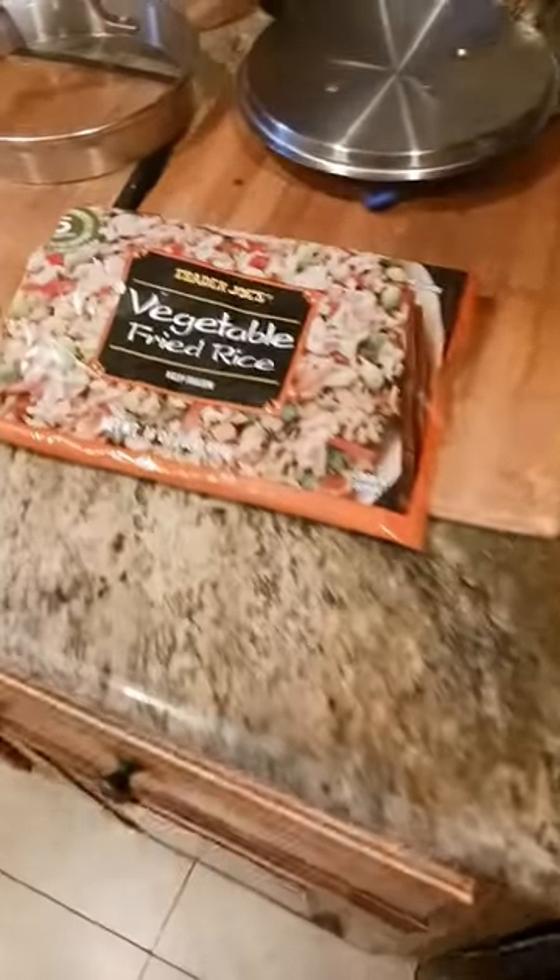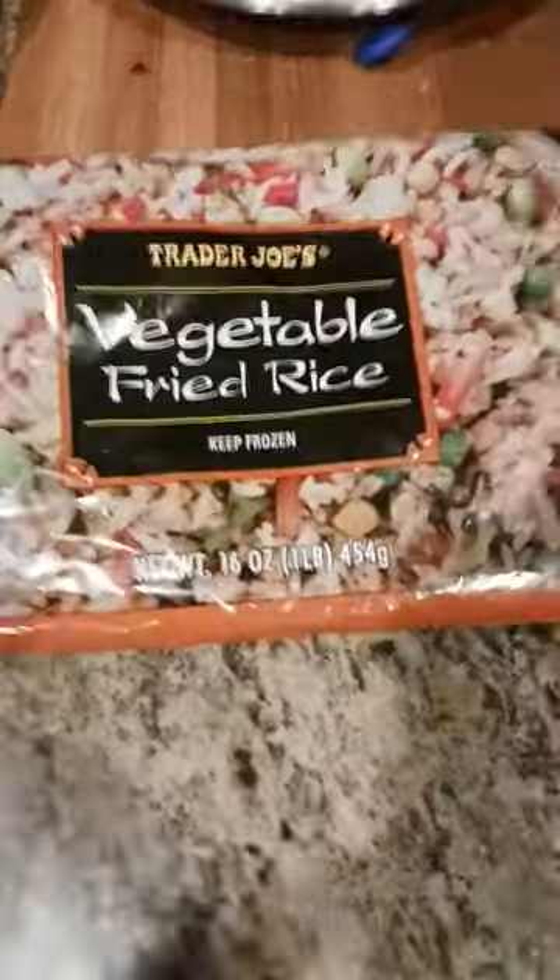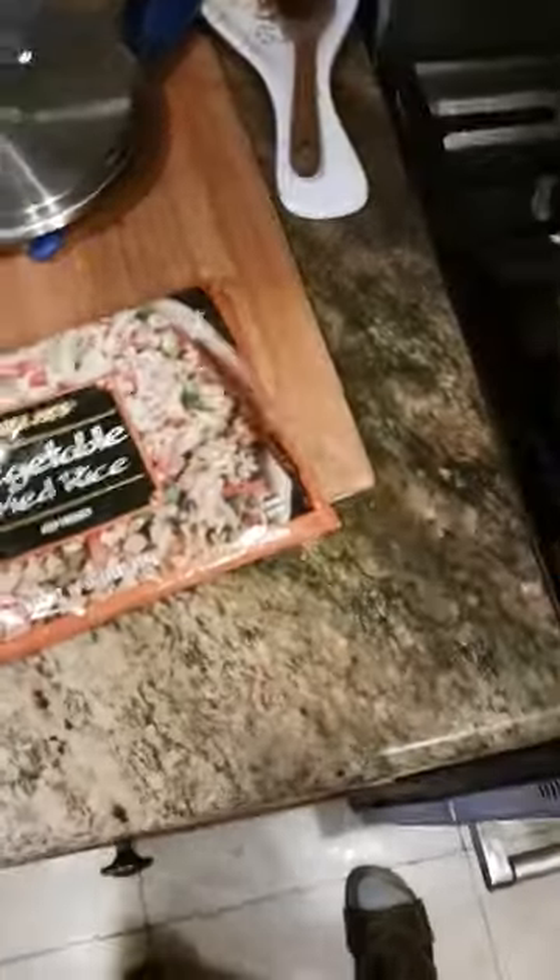Trader Joe's vegetable fried rice. It's vegan too, in case you're curious. This is a total crowd pleaser — hit all the way.